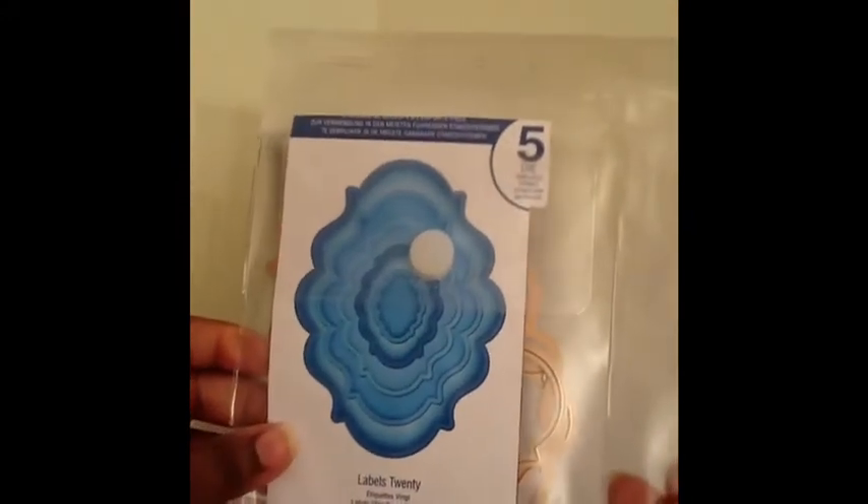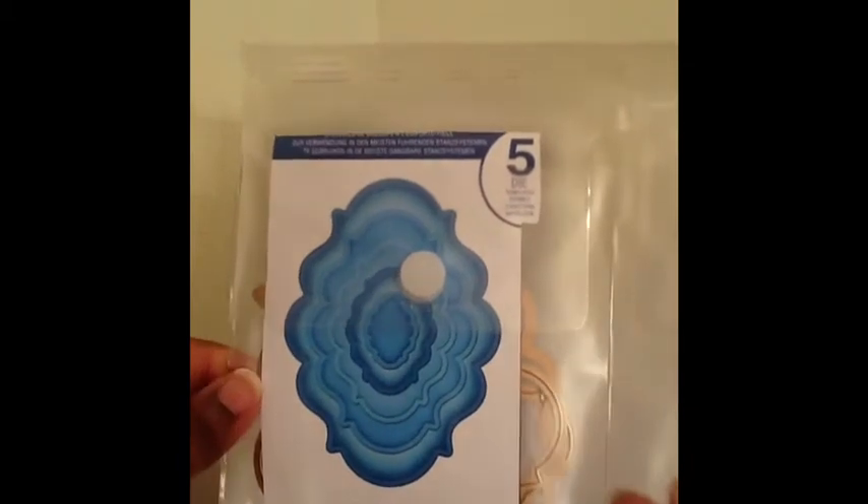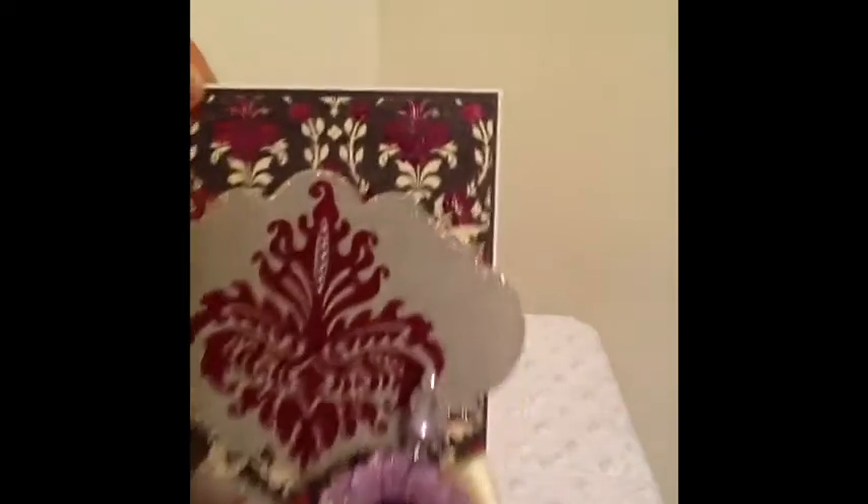The Spellbinders I used was this one — this is Labels 20, the Spellbinders that I used. So those are all the products that I used to create the card. And now to the card — I think it turned out super cute and I'm really excited with it. I'm going to bring it closer.